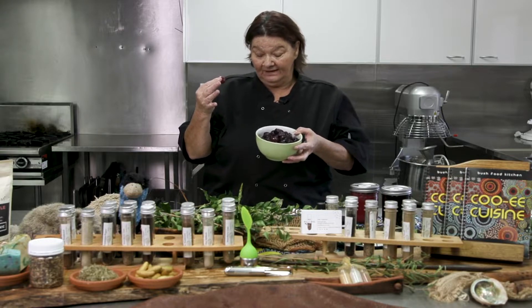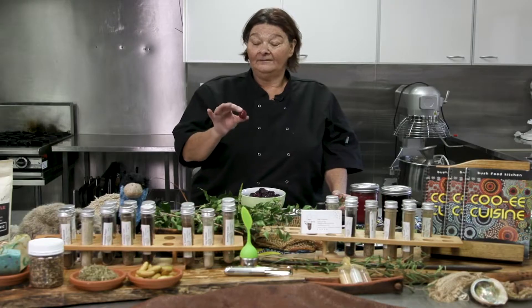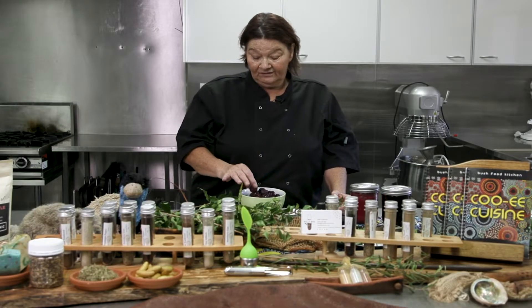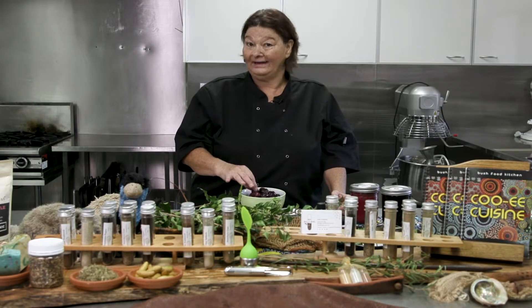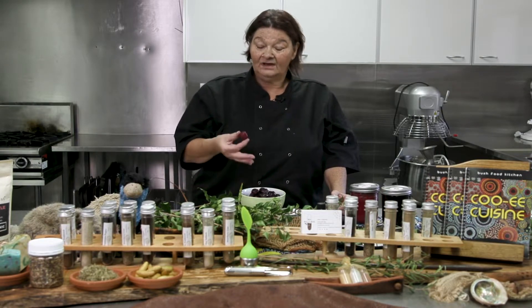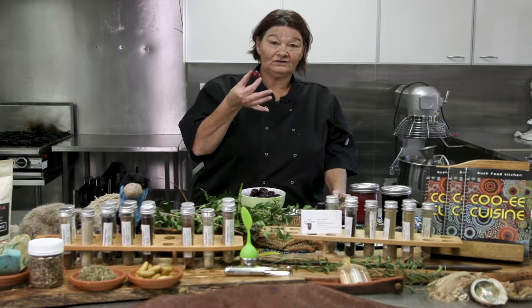Davidson Plum is a very tall tree, and this one we harvest around about October through to January. This year they're a very small crop because of the lack of rain — last year's rainfall wasn't high, so that's why we've only got a tiny plum.